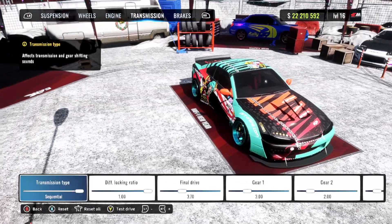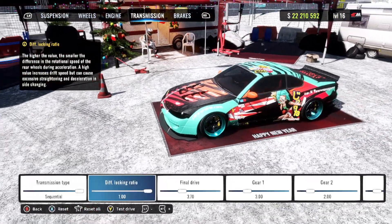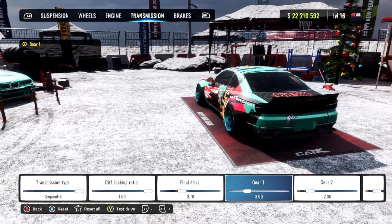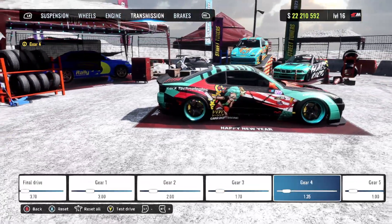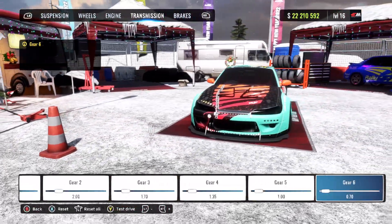Switching over to our transmission, you already know we got that sequential transmission with our diff locking ratio of 1.0. Our final drive is 3.70. First gear is 3.0, second gear is 2.0, third gear is 1.7, fourth gear is 1.35, fifth gear is 1.0, and sixth gear is 0.70.